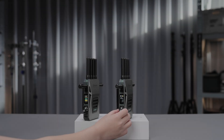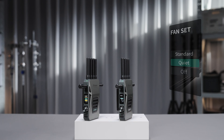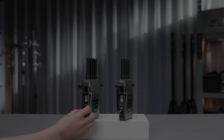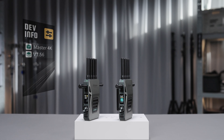Rotate three times to enter the system info page. Here you can check the current internal temperature and fan speed of this device. Rotate and press to select and change the fan mode setting. Rotate four times to enter the device info page, where you can check the device name and the current firmware version.